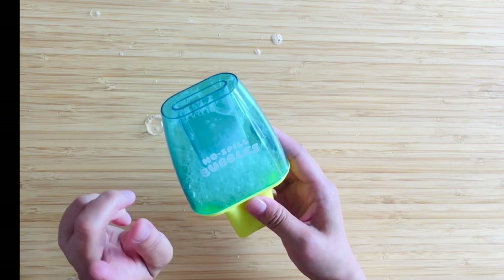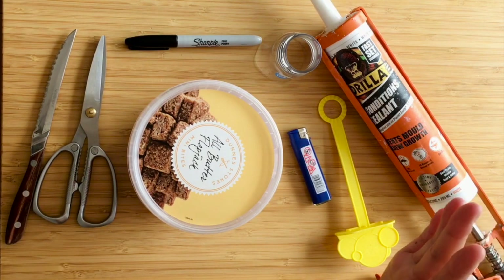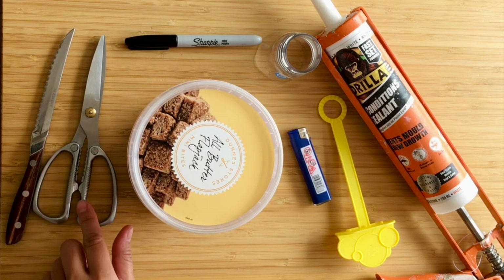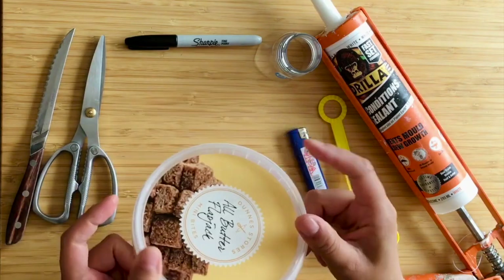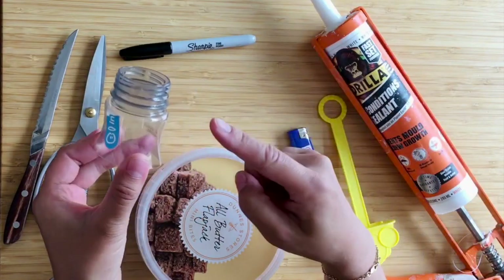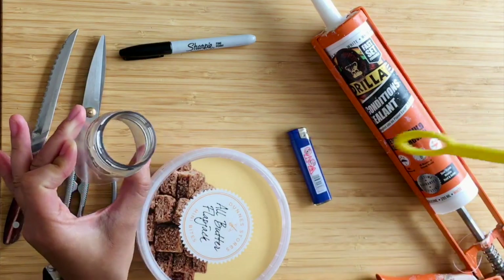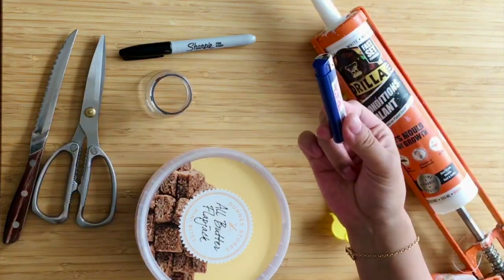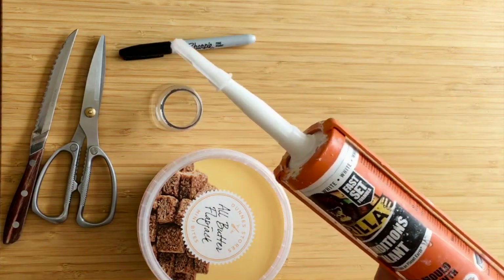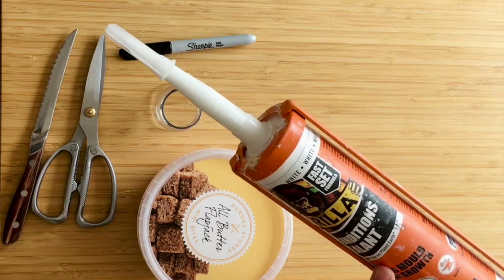Now let's get straight into the tutorial on how to make your own spill-proof bottle or container. What you need is a pointy knife, a pair of scissors, the container you'd like to use, a marker, a bottle top — I cut this off a smoothie bottle because the wide opening fits my bubble wand — a lighter, a bubble wand, and some type of glue. I'm using silicone sealant, the kind you use in the bathroom.